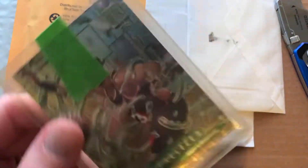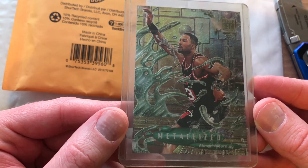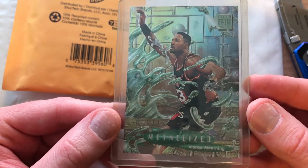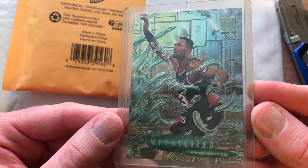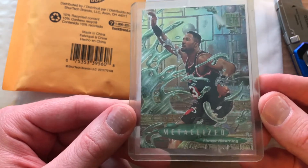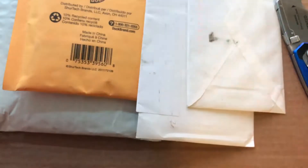I got a little note here — thanks. At least it's painters tape, right? And we have an Alonzo Mourning — I know, weird right — metalized card. It's a cool looking card and it looks like it's in pretty good shape too, which is nice. These flare metal cards have been really quite popular, particularly the Michael Jordans.